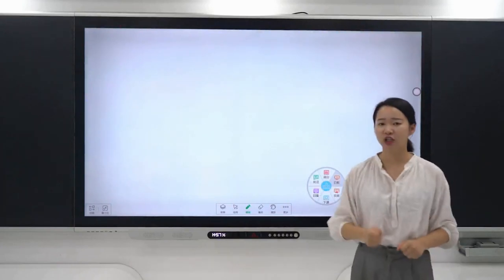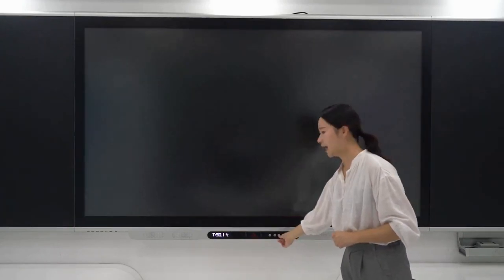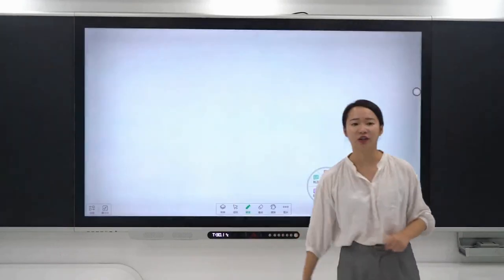We can also choose an easy way to turn the screen on and off by clicking a button called energy saving. This is quite easy to operate.